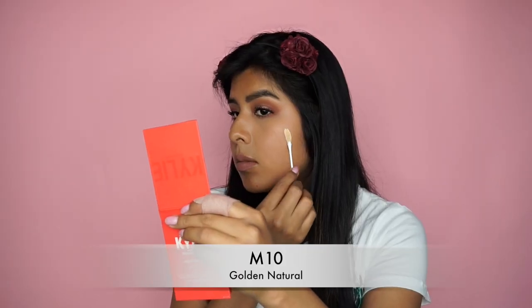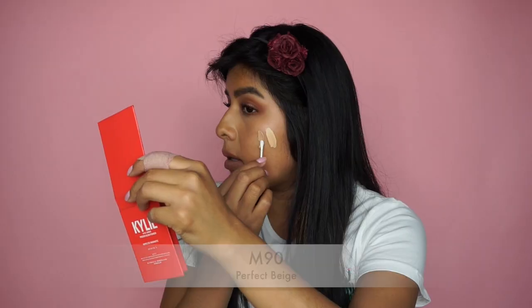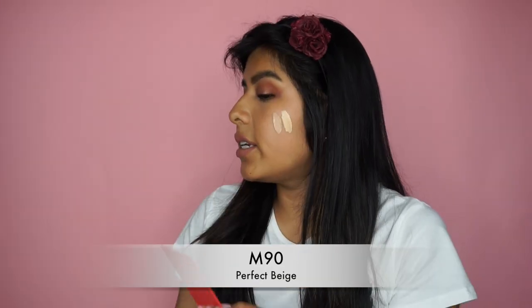Now let's move to the next group: Medium. The lightest shade is M10, called Golden Natural, and the darkest shade for Medium is M90, called Perfect Beige. Here's the lightest shade for Medium and here's the darkest shade for Medium.